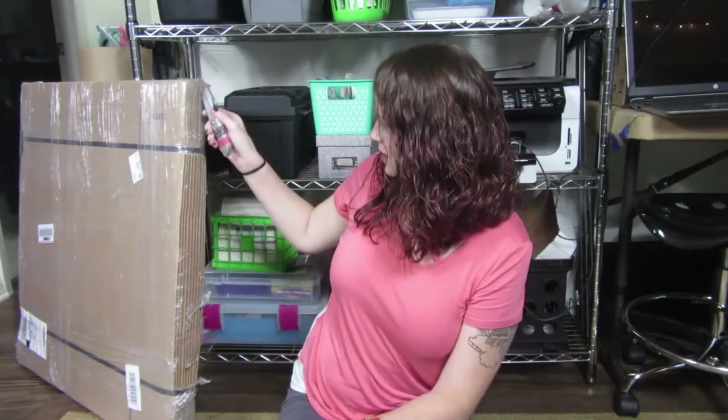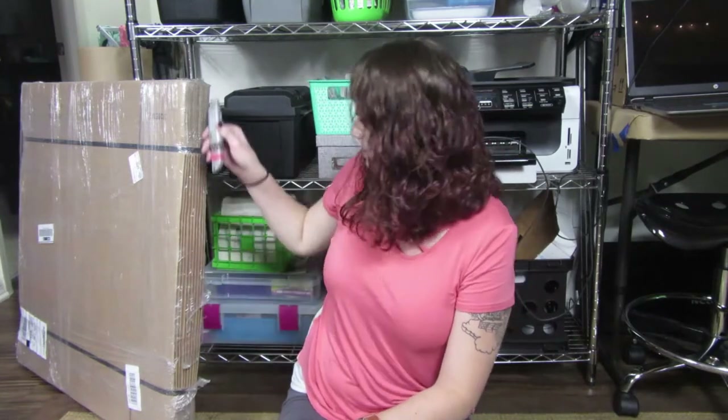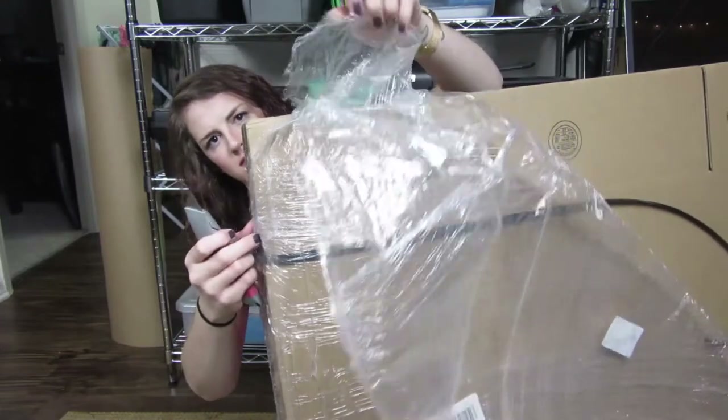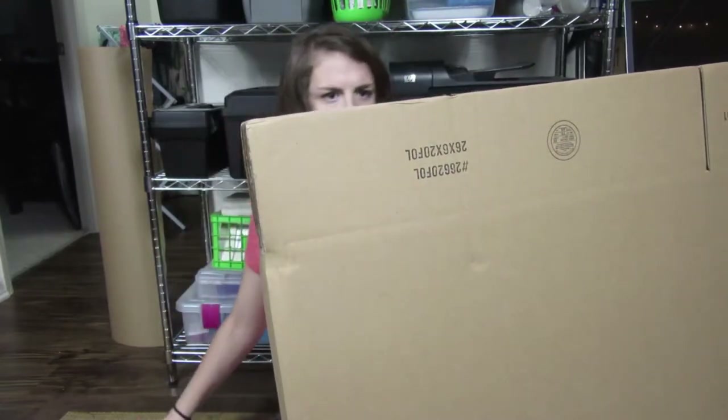I glued the boxes together and then wrapped them like presents, and then glued them to each other. I love the way it looks, even though it does lean a little bit to the left.